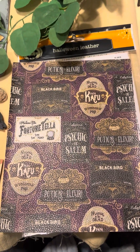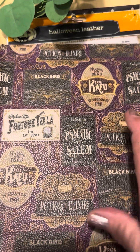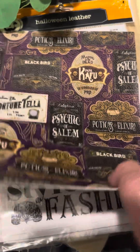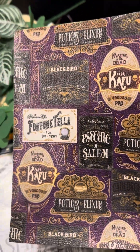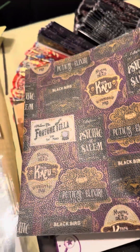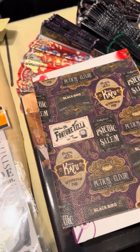Dollar Tree had Halloween leather — it's a pretty thick piece of paper. I'm going to cut this up, maybe cut them in half and make a pocket.